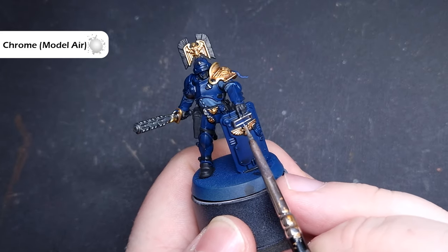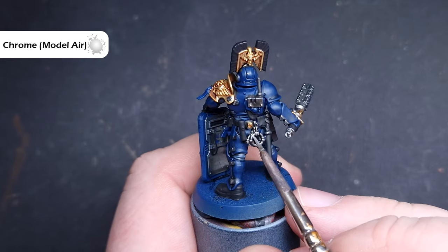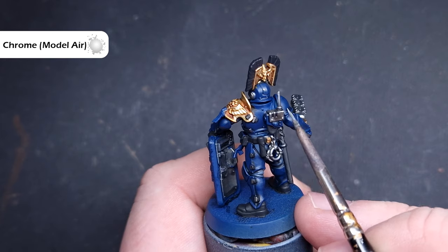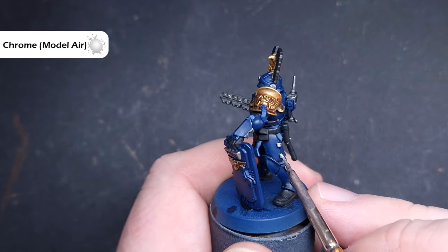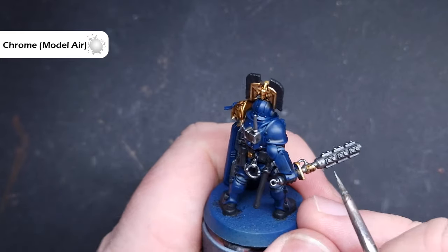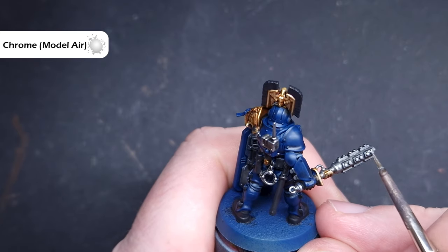We'll finish off the metallics next, and the colour we can use is Chrome from Vallejo Model Air. If you haven't got chrome, Stormhill Silver is fine — it's not quite as bright and not quite as good consistency, which is why I use the chrome, but it will work absolutely fine. We're looking to just catch those most raised edges around the model of all the silver, so that we get a nice bright pop on there.